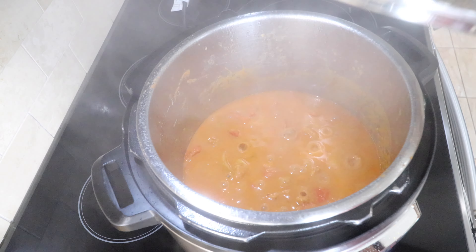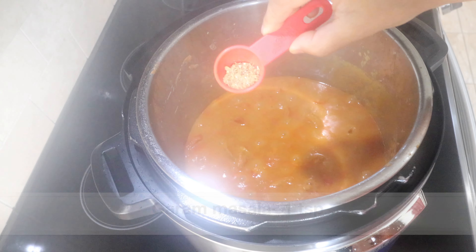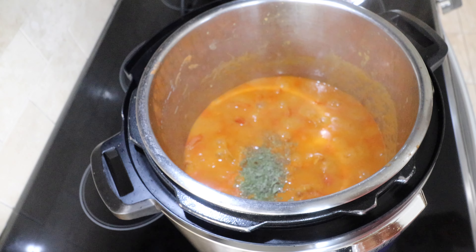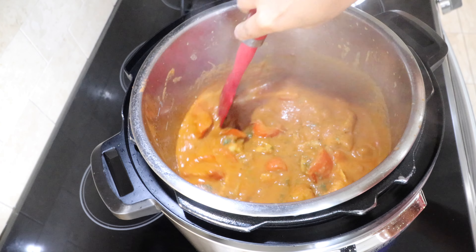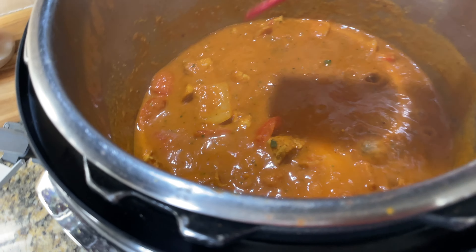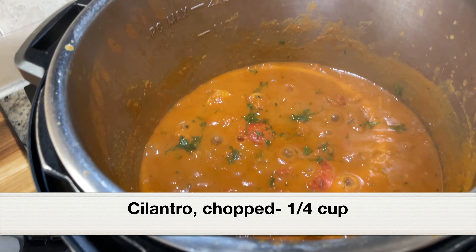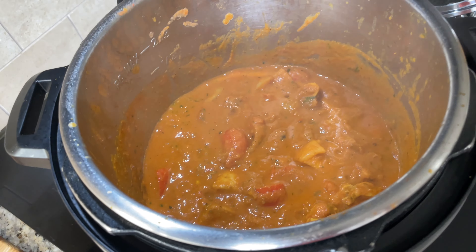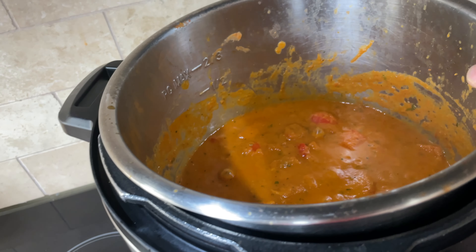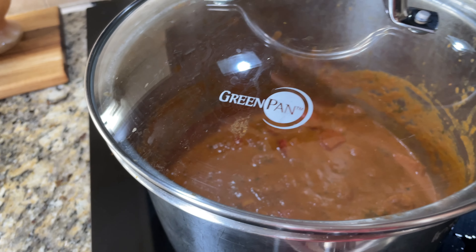It's been five minutes — let's open the lid. The sauce has thickened and it smells really aromatic. Let's add a teaspoon of garam masala and one tablespoon of dried fenugreek leaves. This is a must-add — it will give a very distinct aroma and taste to the chicken tikka masala. Dried fenugreek leaves are available at the Indian store. Give everything a good mix and cook for a couple of minutes. Finally, add some chopped cilantro. The sauce has thickened and has a beautiful color. Take the pot out of the main pot and keep it covered for a few minutes.